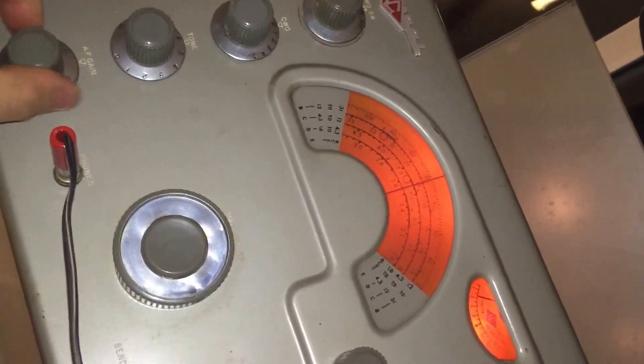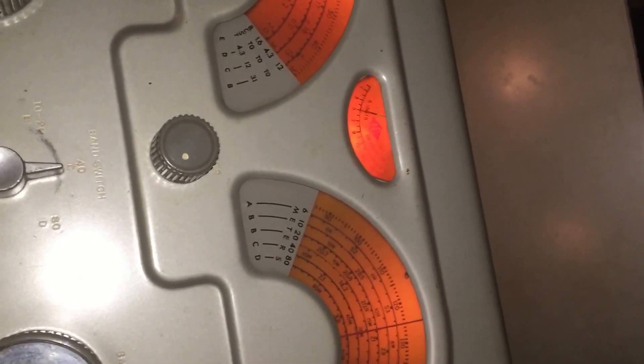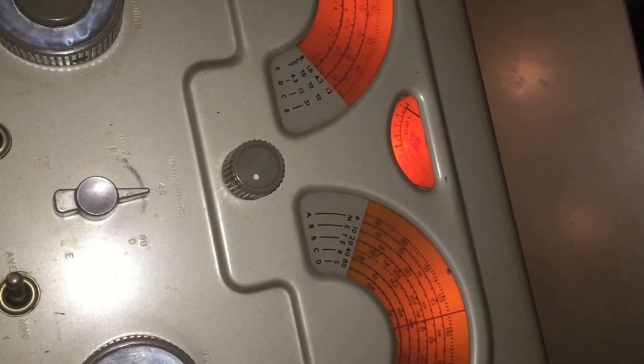AF gain, AF gain. Selectivity. This guy's hitting over S9. Phasing. The limiter, the limiter. And of course the RF gain.